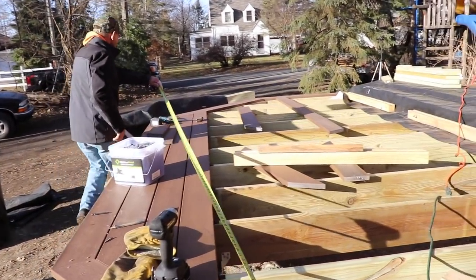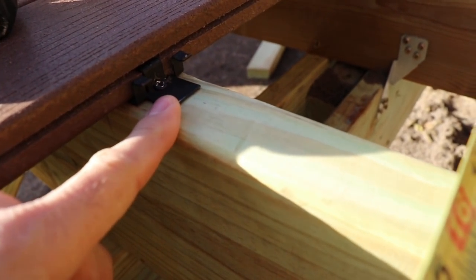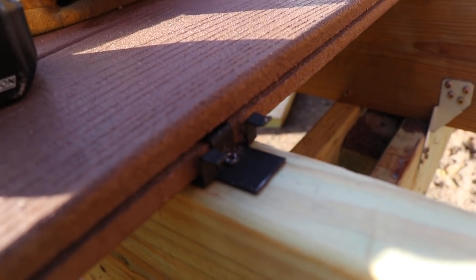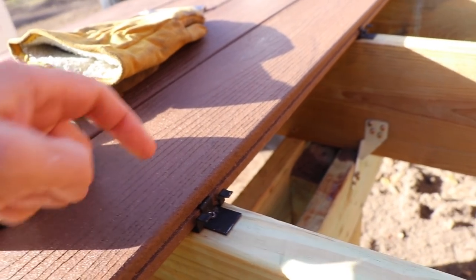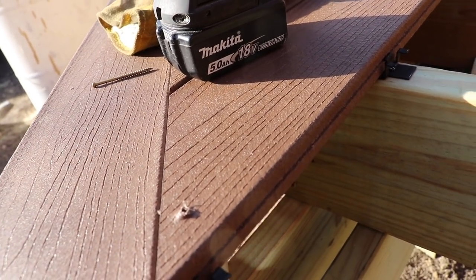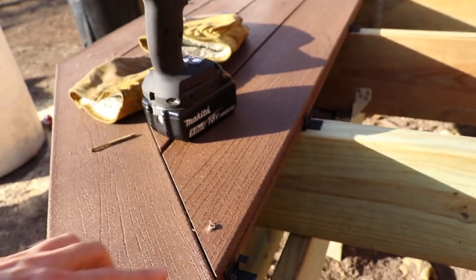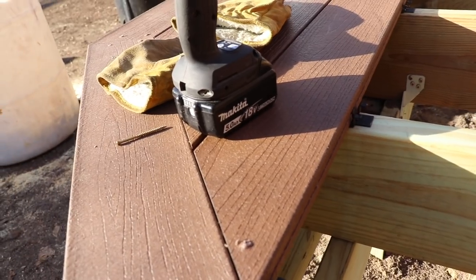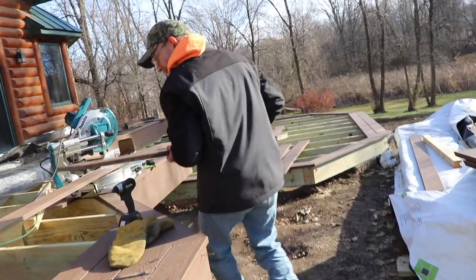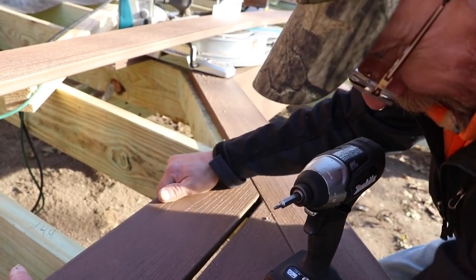We're using what's called a hidden fastener system. All of the deck boards are actually held in place by clips — you can see the clip goes in, connects to the board, and holds it in place. Nothing gets face-screwed. You can see the difference between face-screwing and a clip side by side. One of the things I really like about Moisture Shield's hidden fastener system is it gives the final product a really clean look with an even gap.